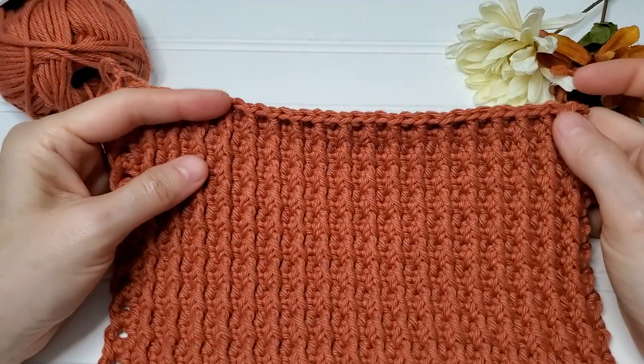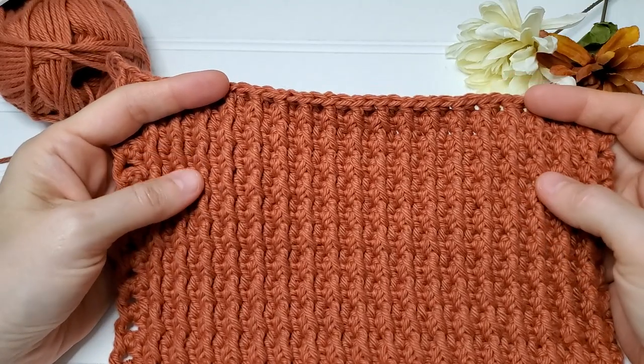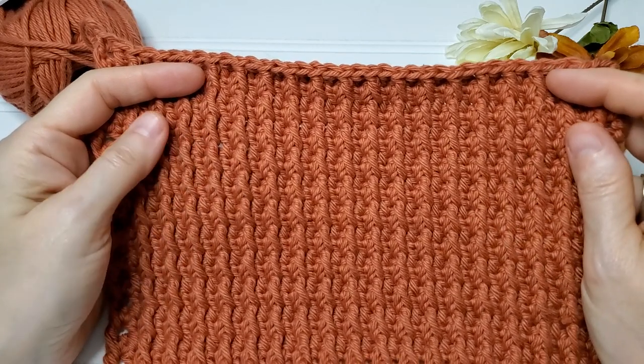Hey there, this is Erica from Highland Hickory Designs and I'm back again today with another stitch tutorial to share with you. I really like this one — it creates a ribbing texture to the fabric, it is so nice.